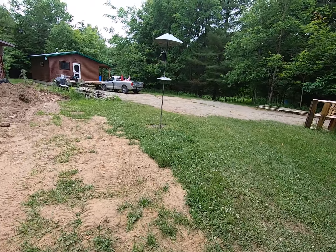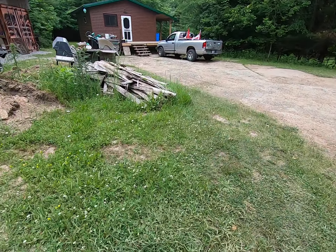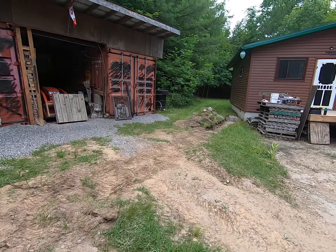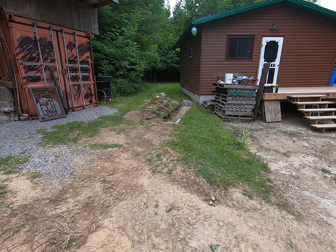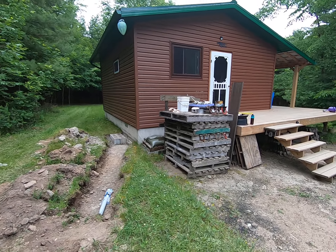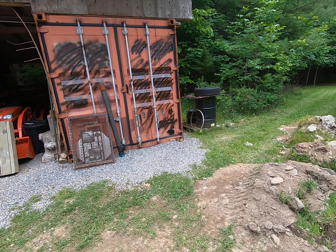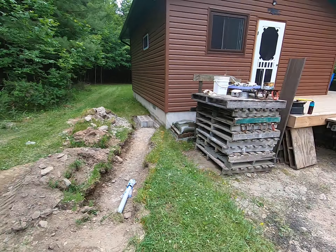We're concentrating on these two projects to get them finished — that's the two big projects for this year: build a new outhouse and install the solar system. The battery box is the next step, and the frames we're hoping to get done this weekend. Once we get the frames up and the metal mounting brackets, then next time we get some help out here we run the power cables, put the panels up, and it's basically done — just a little bit of wiring.